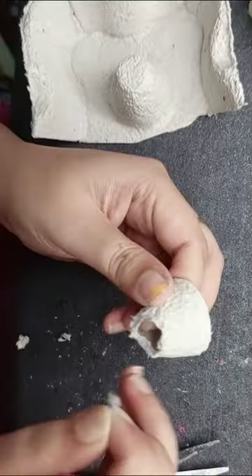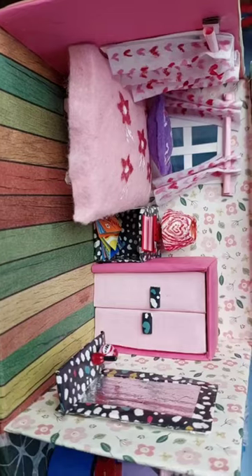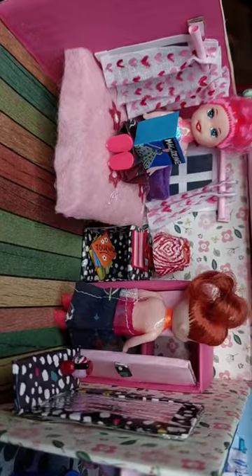Finally, I will cut a little lamp sheet. I have made a mold with clear glue and Fevicol. I have painted with acrylic color. The bedroom is already ready and the dolls are enjoying it.